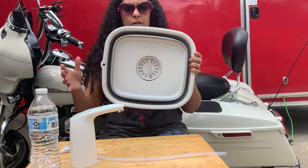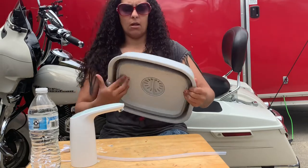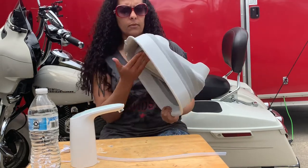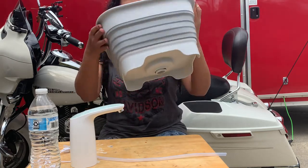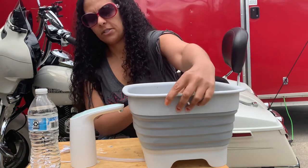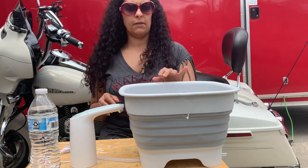Let me open this up to show you. This is what the size looks like when it's down, and now here it is completely opened. This is our sink and I believe we spent $18.99 for that. Again, I will leave that link at the bottom.